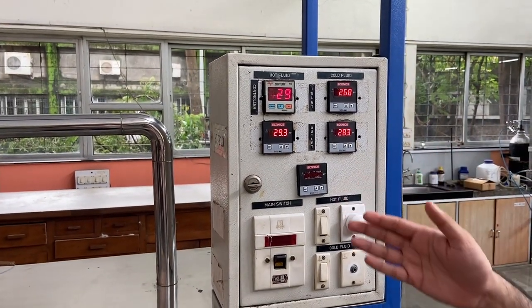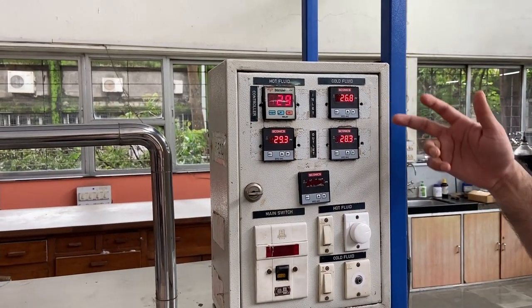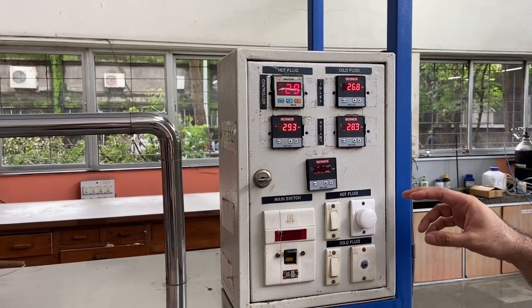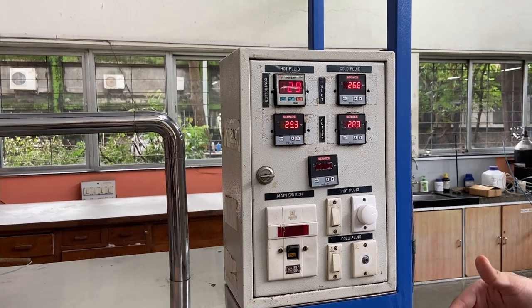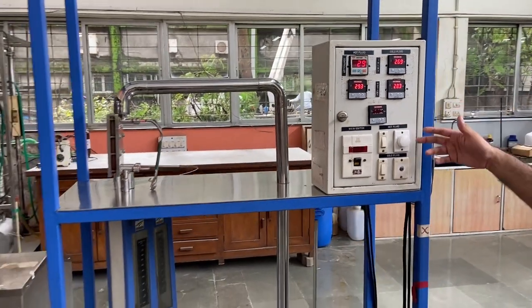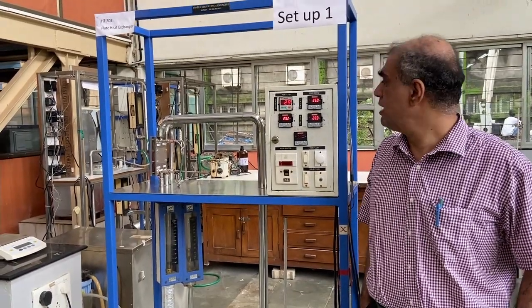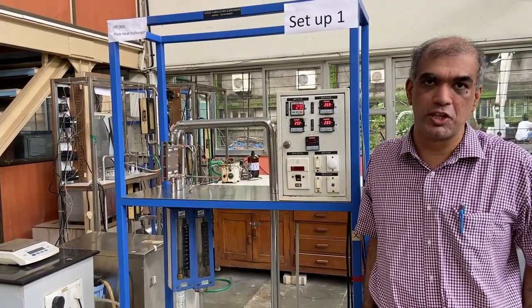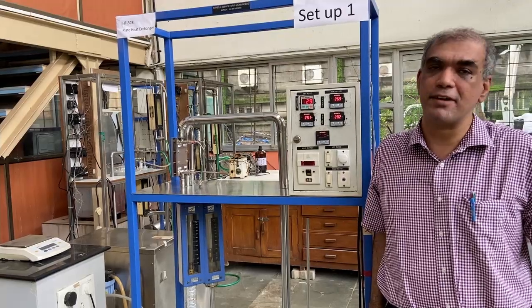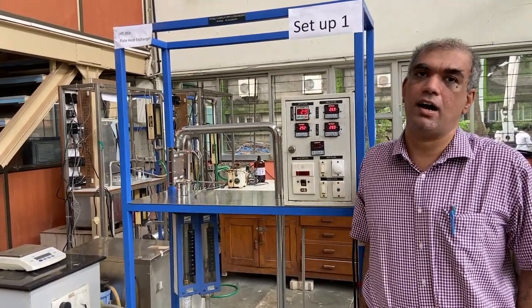Now let's look at the control panel, which is the brain of the unit and where you take all your measurements and readings. It's split into two halves: on the left are measurements for the hot fluid, and on the right are measurements for the cold fluid, which is water. There are four displays reading temperatures from the sensors, a main switch, and a control to adjust the pumping speed, giving you control over the hot fluid flow rate. You will vary this flow rate during the experiment to get various readings. To ensure statistically significant data, take multiple readings. Also, due to possible hysteresis, take one set of readings in the increasing direction and another in the decreasing direction.